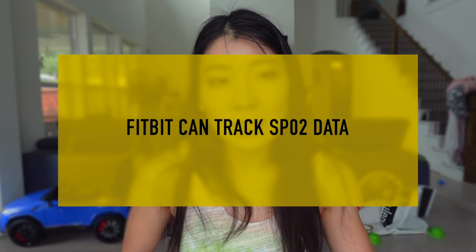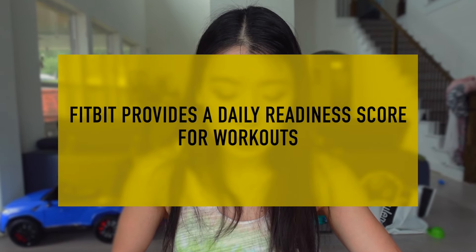One hardware advantage Fitbit has: due to a patent lawsuit over oxygen saturation measurement, Apple Watch can no longer detect SpO2 on newer models, while Fitbit still provides SpO2 data. Fitbit also gives you a daily readiness score — similar to what Whoop provides — showing whether you're ready to train hard or take it easy. It factors in heart rate variability, sleep, and activity level. I found Fitbit Premium very worth it, especially when I was pregnant and didn't want to push too hard.